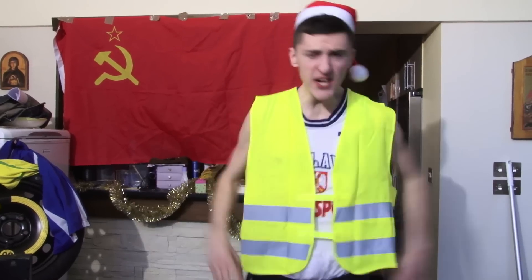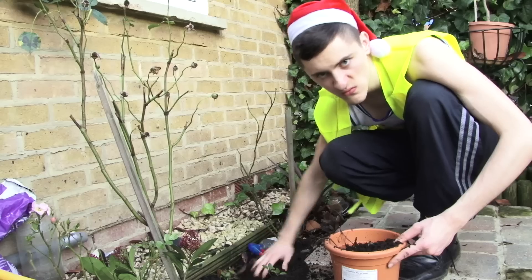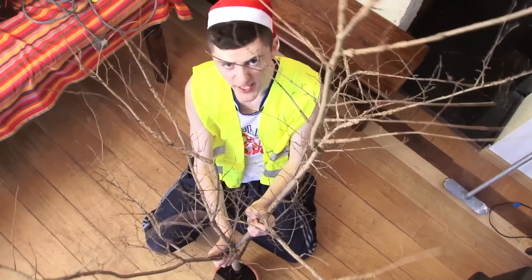But where to put tree? Get wife flower! Because flowers are for pussies! Put in more soil! Put tree in soil!